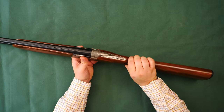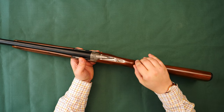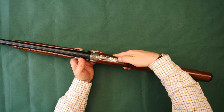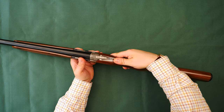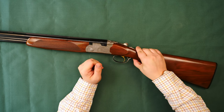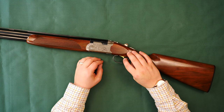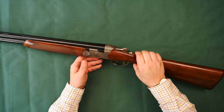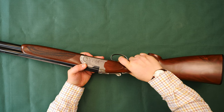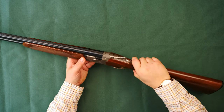The safety on this gun is automatic, as you'd expect from a game gun, but this can be removed if needed. The safety also incorporates the barrel selector and it's nice and crisp. The triggers on these are gold and non-adjustable, but the trigger is really, really nice — no play, nice and crisp, fantastic.